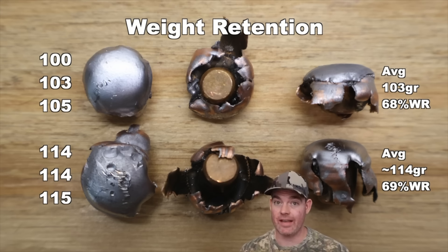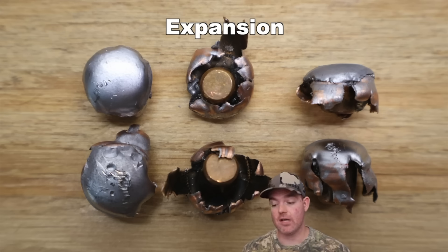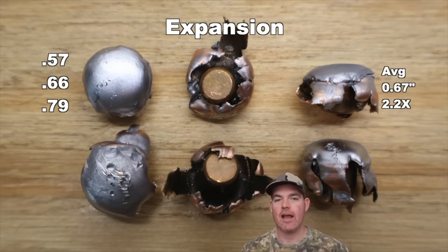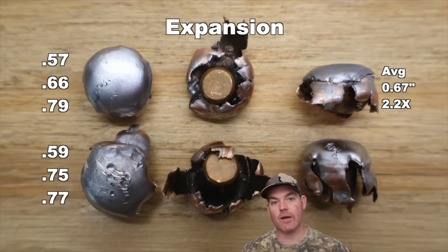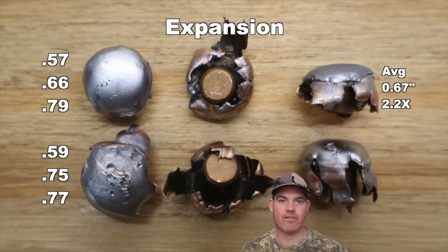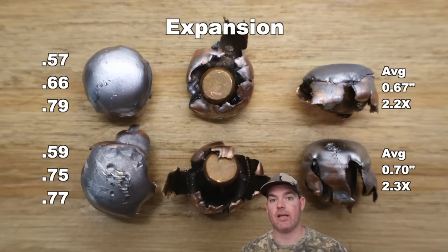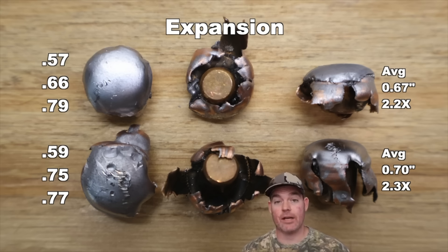For expansion on the 150s, we saw 0.57, 0.66, and 0.79 inches, for an average of 0.67 inches expanded diameter — that's 2.3x expansion. For the 165s, the expansion was nearly identical. Looking at the photo of the bullets, the expansion was very uniform — they stayed concentric, nice good mushrooms to punch on through. They did shed quite a bit of weight, but what was left performed very well.